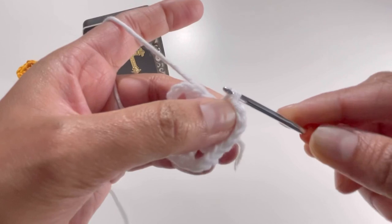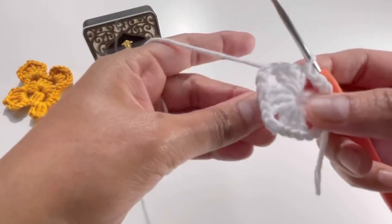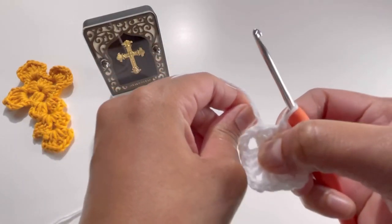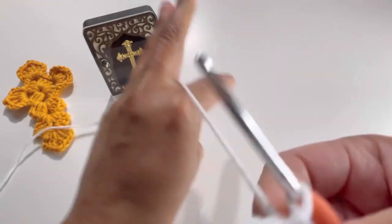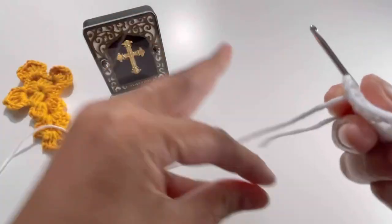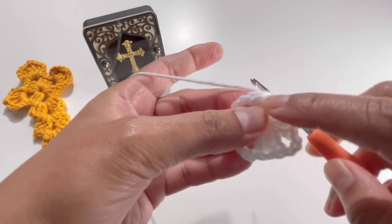Make a slip stitch here. Pull your loose end so that your work will be tight. My work looks like this now. For round number two, we're going to do a slip stitch.